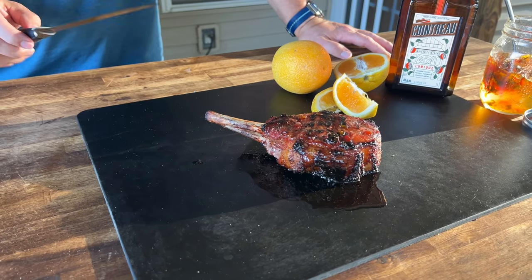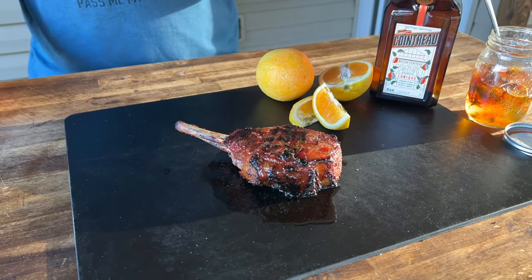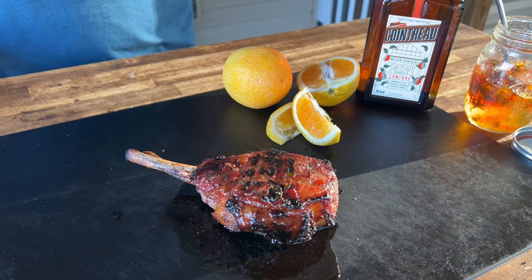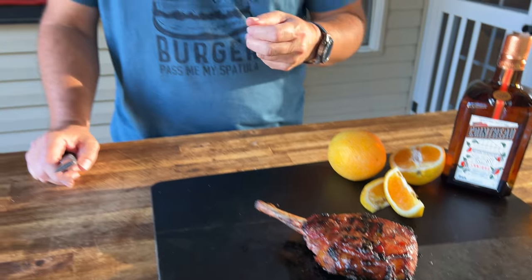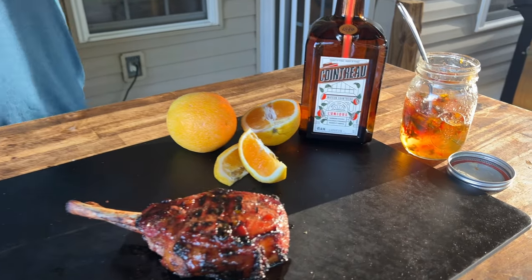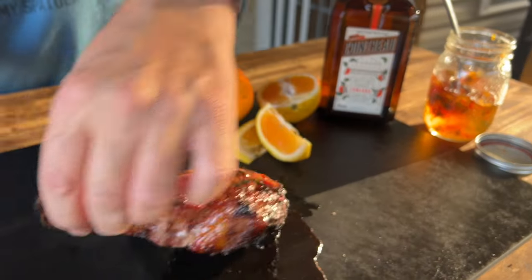Quick recap: we soaked it overnight in orange liqueur wrapped in cheesecloth, added a little salt for browning action, smoked it and brought it up to about 125 to 127 degrees internal using smoked pecan pellets for smoke flavor. Then once we started searing it, we glazed it with that smoked jalapeño hot pepper jelly. When it's all said and done, you should have something fantastic.